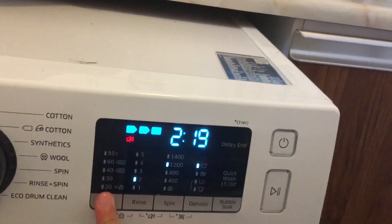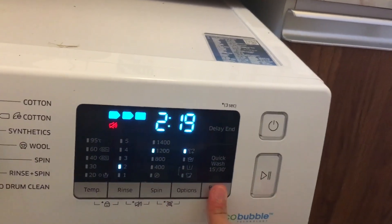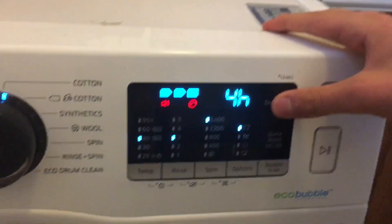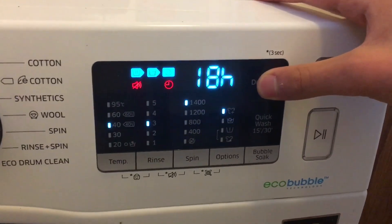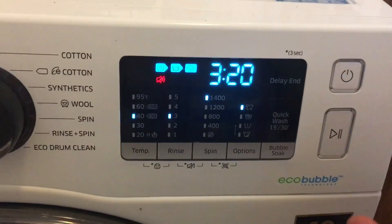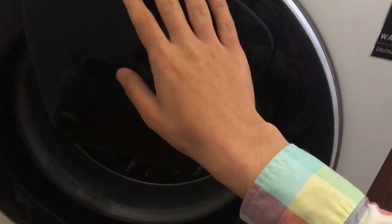Super eco wash. Defaults of two rinses. Turn around light timer. That's the Samsung Eco Bubble.